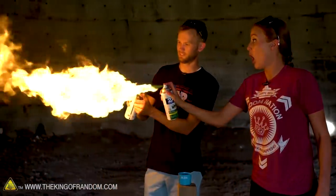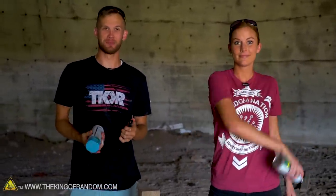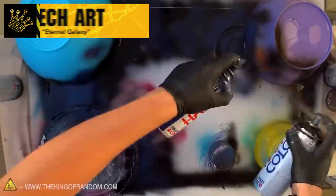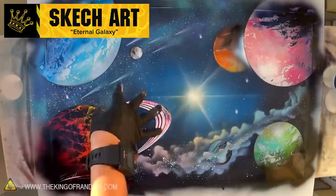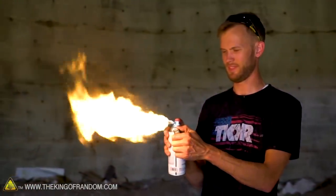That's one thing you're not supposed to do — make a small flamethrower out of it. Have you ever seen those street artists who make cool spray paint art, like planets and stuff? They often use burning spray paint to sort of dry it out really quick. That's pretty neat. Yeah, that's one thing you're not supposed to do. Let's do some more.